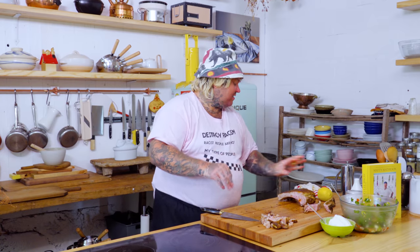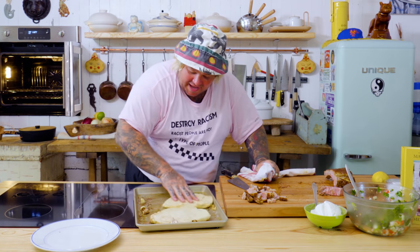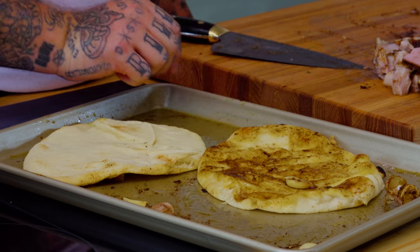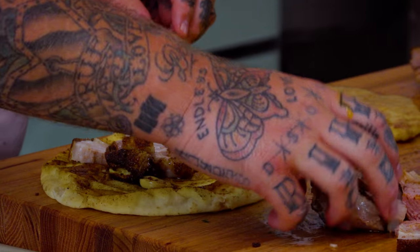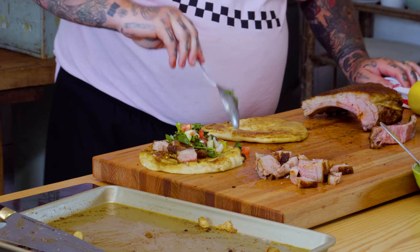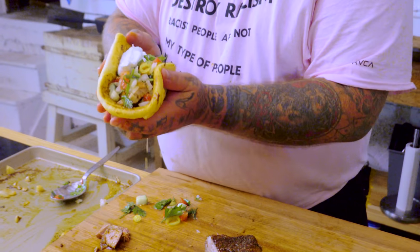Let's grab the naan bread. We're gonna make a sandwich. Just bubbling lamb fat. We're gonna take some of the lamb, put this in here. Some of our beautiful vegetable salad. Some of our skyr — once again, just a beautiful yogurt.